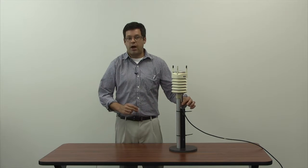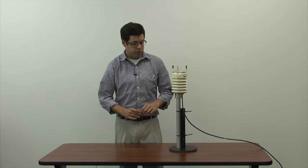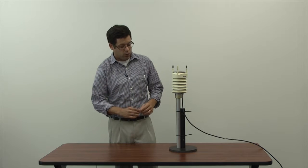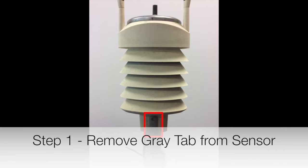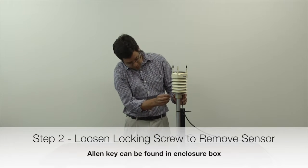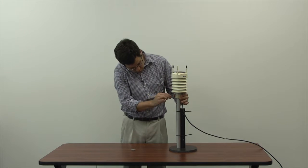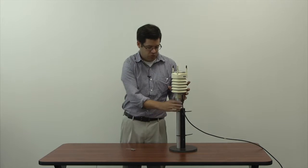Now we're going to talk about how to replace a Vaisala WXT 520 using the pigtail connector type. There's a 9-pin multi-connector and a pigtail connector. You can tell the difference by whether the cable is visible outside the metal pipe — if you can't see a cable and it's inside the metal pipe, you're using the 9-pin multi-connector. For the pigtail, the first step is to look for a gray tab and pull it out. Step two, unscrew the sensor from the pipe using the Allen key found in the white enclosure box, and lift it right off.